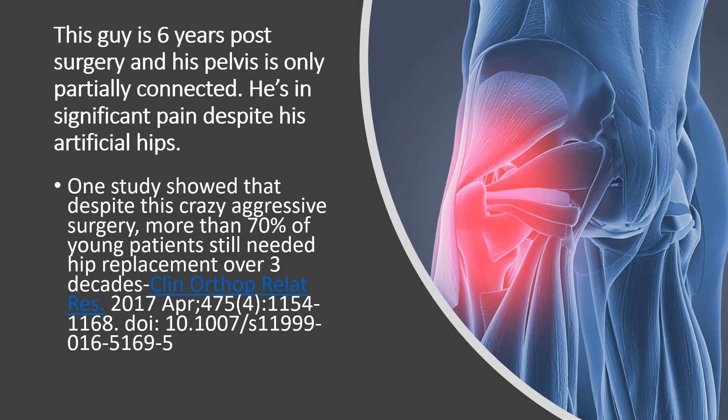This guy is six years post-surgery and his pelvis is only partially connected, and he's in a lot of pain. More recently, in 2017, a study showed that 70% of young patients who had this surgery still needed a hip replacement over three decades — so they saved only 29% of these people from getting a hip replacement.